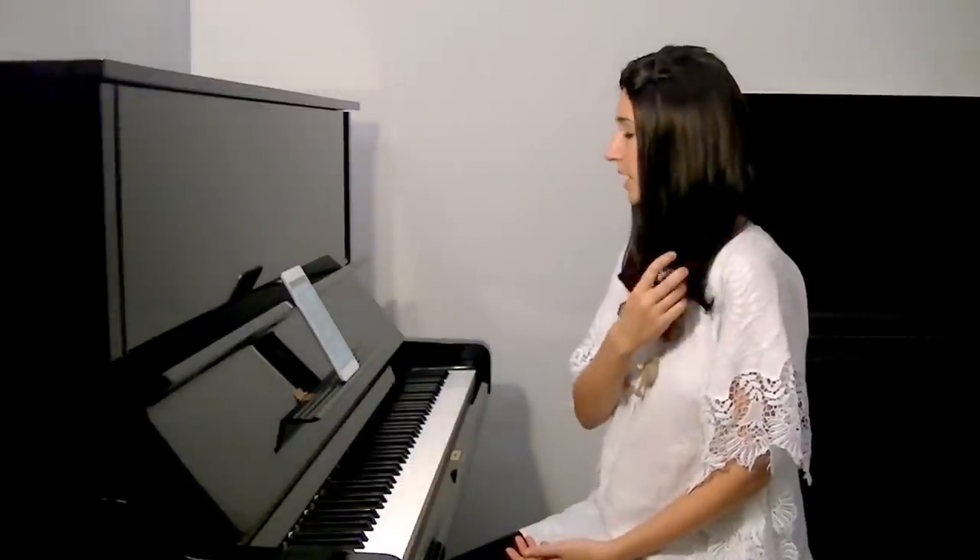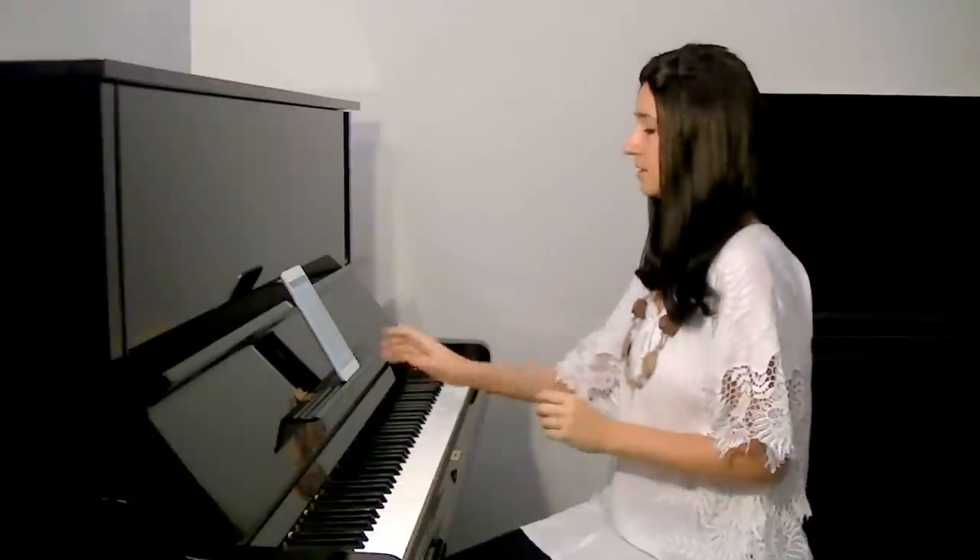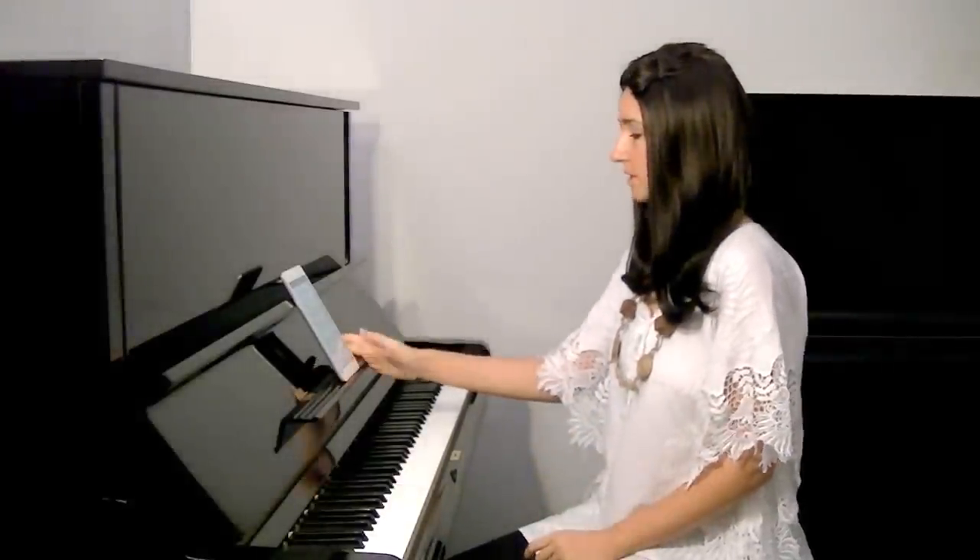So what I'm saying is that even though position change is a very simple technique, it's a very important element in the whole system because it holds everything together. This should be a very short and simple lesson. So let's go to the assignment.